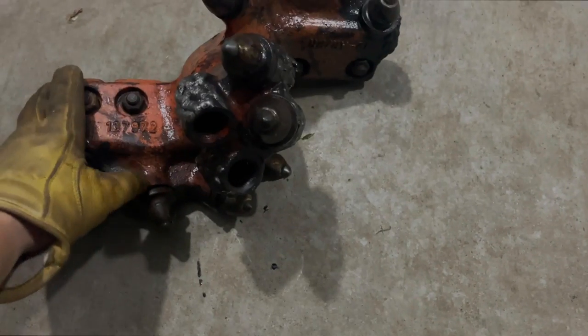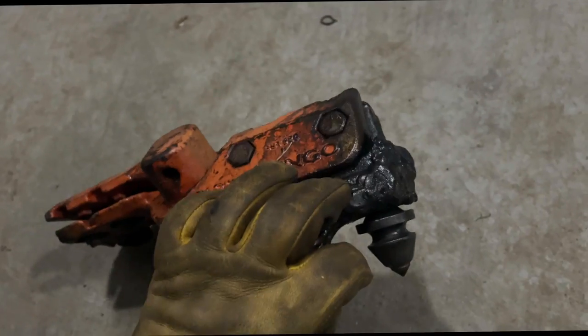Alright, I got it all welded up, all the teeth put back in minus two. There you go — two more, dig some holes tomorrow.